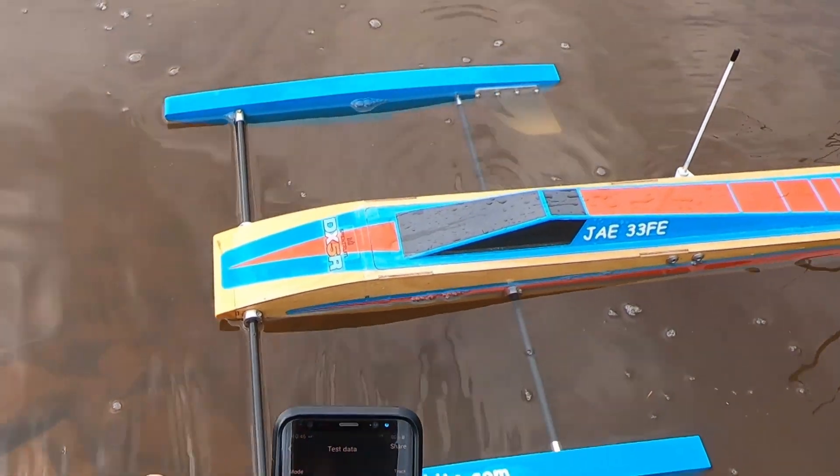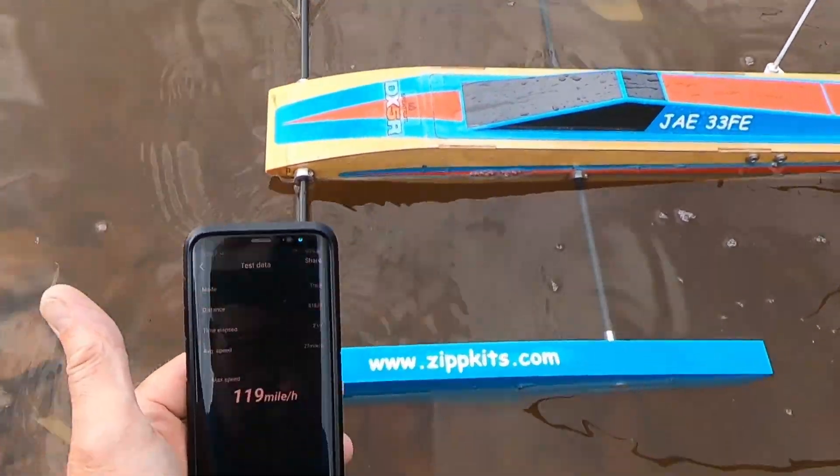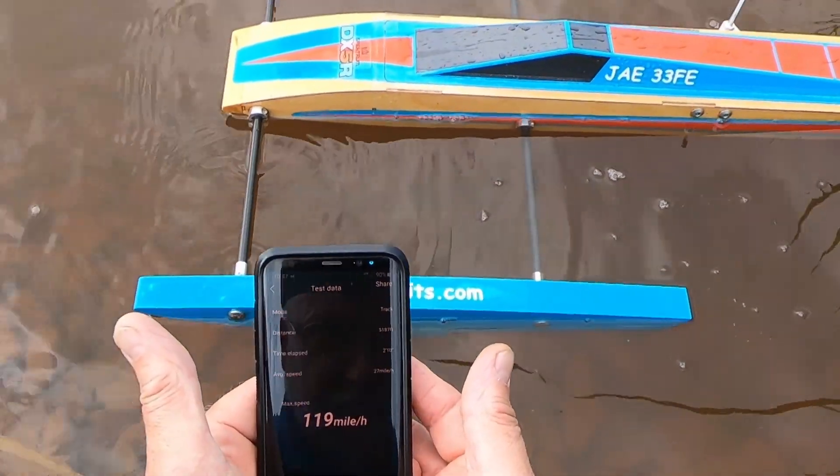119 mph out of the gate! New PR for the Zip Kits JAE 33FE — let's go!